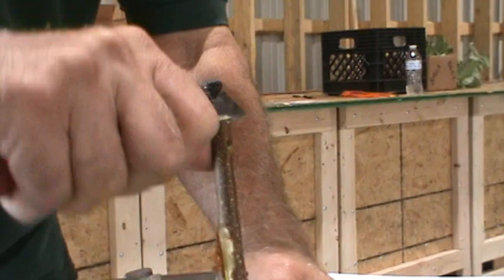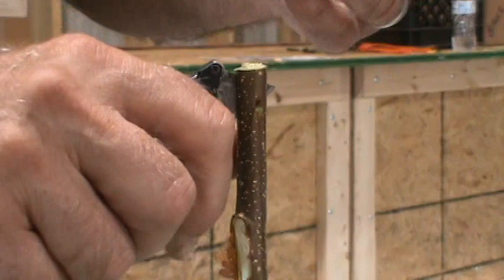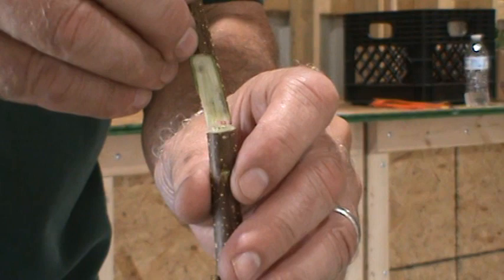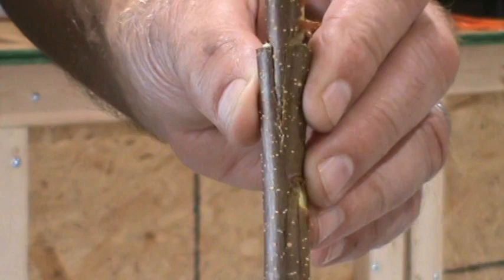I don't like this wood — it makes me want to slip. And then you slide that in. Make sure that one side lines up perfectly — the cambium. And then you get it all the way down there and you can see there's no gap.